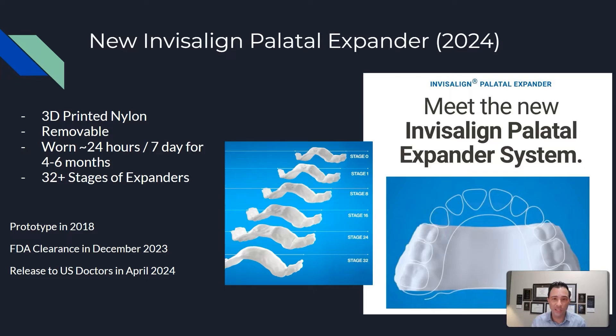It is 3D printed nylon, so this is not like Invisalign where it's clear plastic or thermoplastic. This is removable, so it's different than a traditional expander that's not removable. This is also worn 24 hours a day, or maybe even 23 hours a day. You are supposed to eat with this, and this expander has stages of expansion. That means you get multiple series of expanders and you cycle through them — that's how you expand your palate.